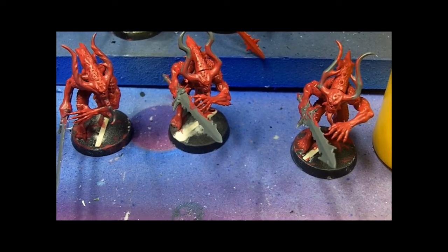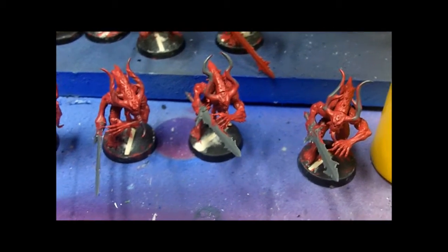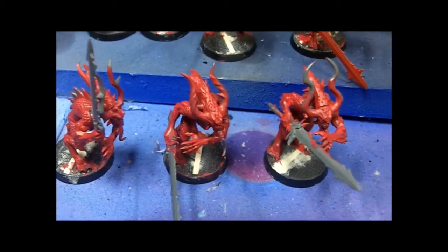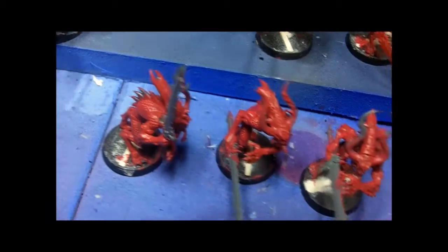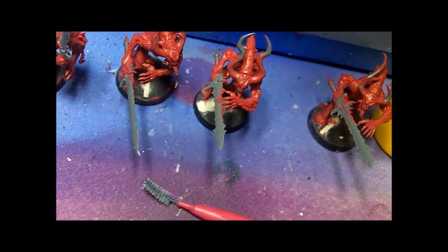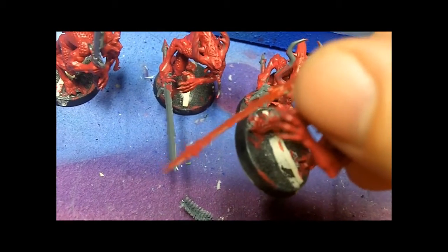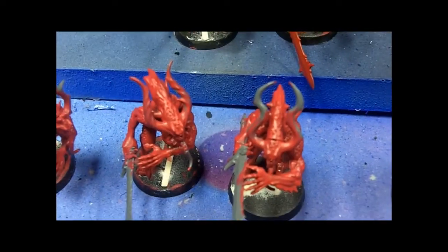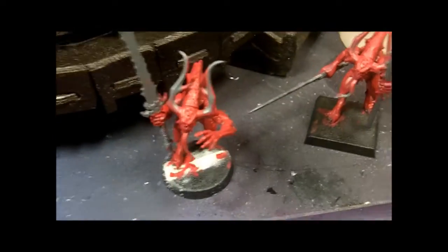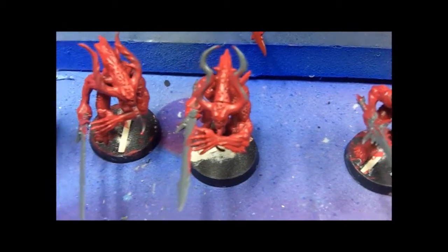I'm going to probably just post this progress so far so you can respond to that. Things are going pretty good. These guys are really spindly — kind of like the Sorcerer of Zenich that I was doing. Because of the base and how they're leaning forward, it's kind of hard to get in underneath. One of them came bent — I didn't do that. They're a little hard to get underneath the chest area and underneath the head, but I did the best I could. As Brian at Templar Crusader would say, I'm pretty chaffed with how it's going.